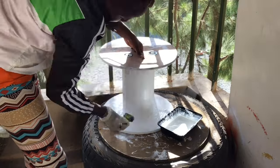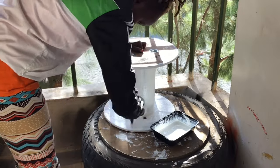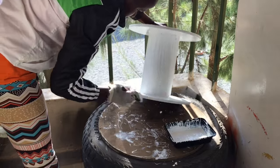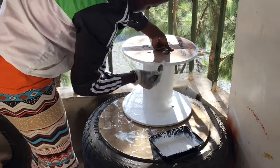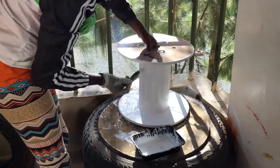A few minutes later I did the second coat — I didn't leave it to dry very well before applying it. With the same paint, it's a bit thicker, but it's good because it's a primer. If you've ever applied paint, you know what a primer is — it's the undercoat or the base coat of every painting.